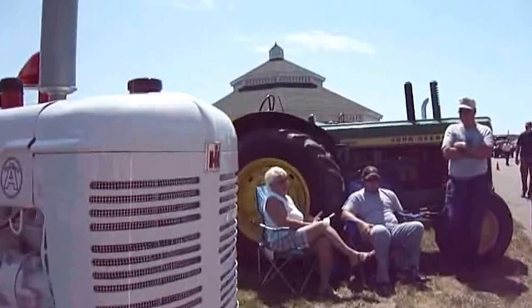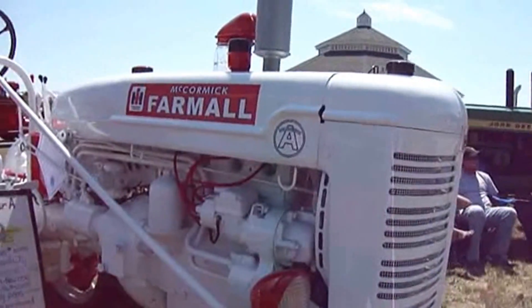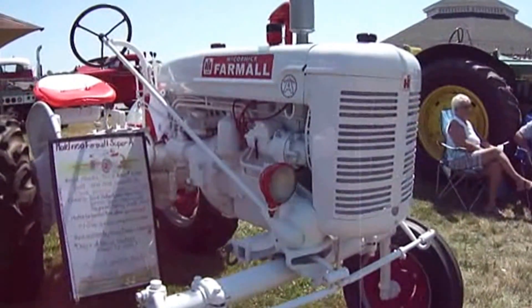This is a 1950. Wow, look at that. That's nice.